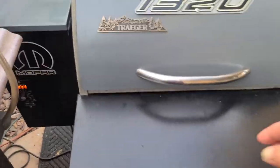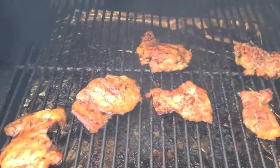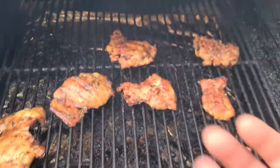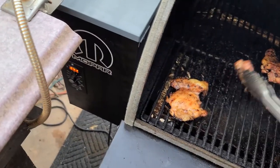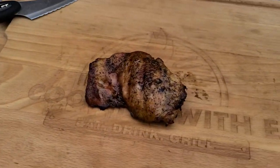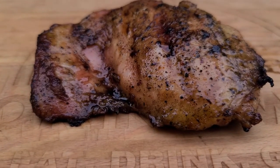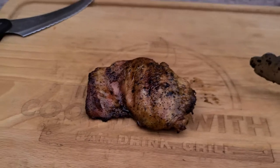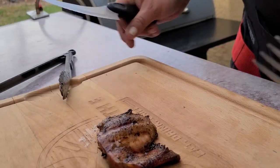It's been about 40 minutes on these. Can you smell that? Oh man. Let's pop one of these off just to make sure we're good to go. I'll get one with a little bit of fat on the back there. Let's take a look at that — oh man, that is looking so good. Let's go ahead and cut this up and see what we got.